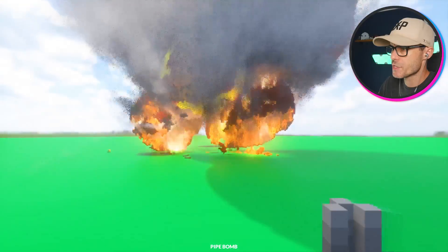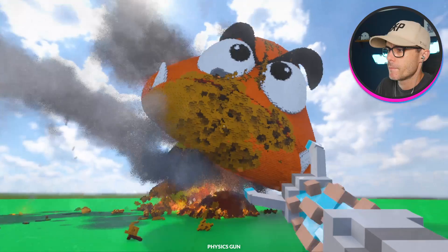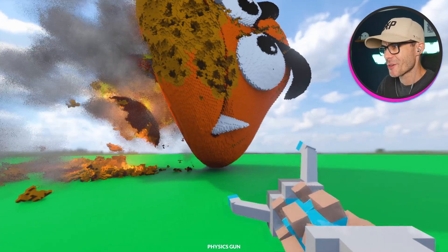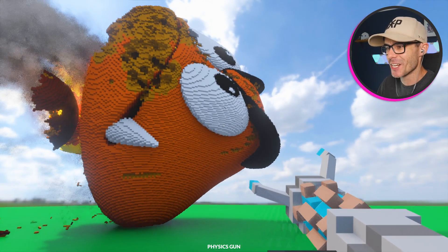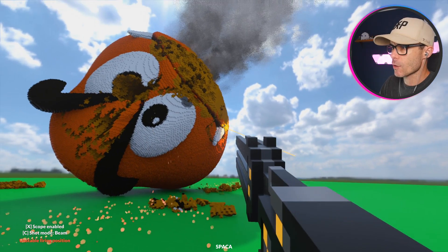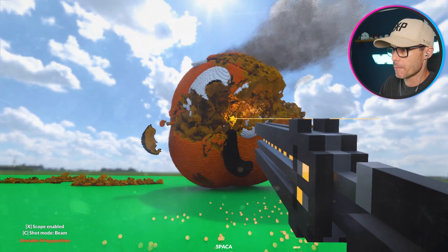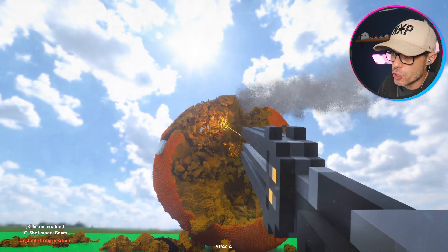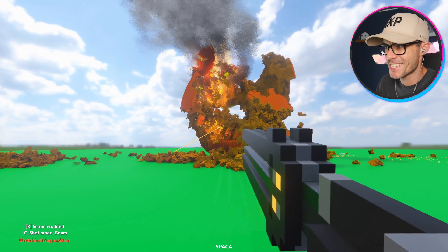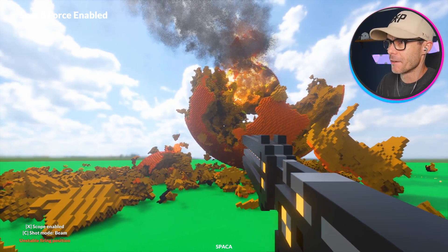Couple of pipe bombs — this guy is still standing. There it is, he's coming down now. He's rolling around. Never seen a Goomba do that before. That's a sad looking dude. I need to erase him from existence — this is the best tool to do it. He looks like Easter chocolate. This is such a hardcore weapon. I think he's done.